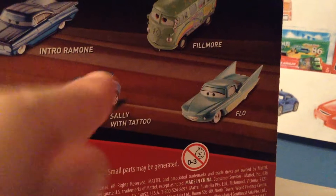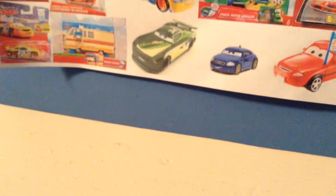Sally with a tattoo, Flo, Firmware, and Intro Remote on the back there. But like I was saying, this Primer McQueen here is exclusive, which is nice. He's, I believe, matte paint — which is unfortunate because I don't like cars with matte paint, but I'll give it a pass.